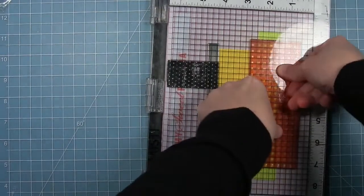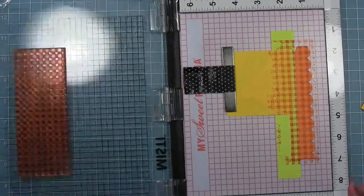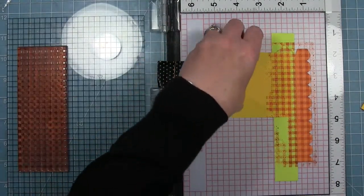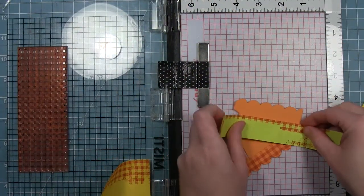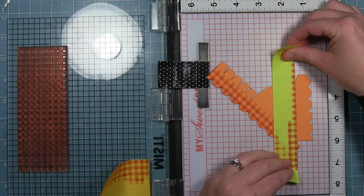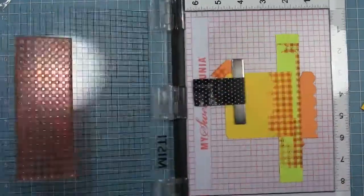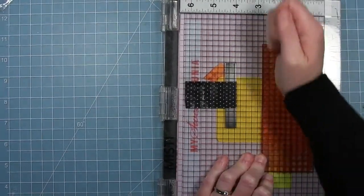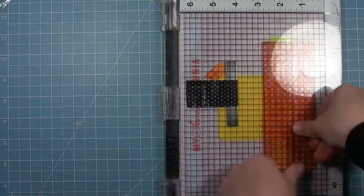It didn't stamp right at that seam where the tape is, so I'm making sure to put some pressure right along that seam. I'm stamping each side twice to get a nice dark impression. Now I can peel that off and you can see the gingham is only on the sides that are going to be seen. This also keeps you from stamping the gingham on a side you've already stamped — which I did the first time, so don't make the same mistake. This technique also lets you line the pattern up with the edge of the box.